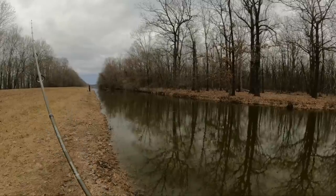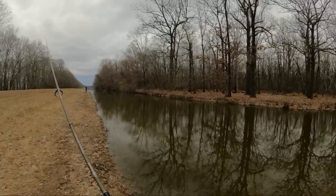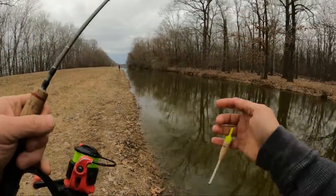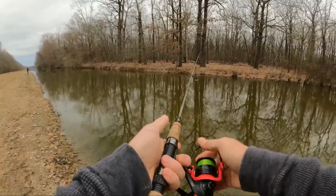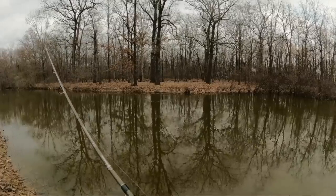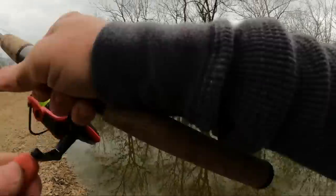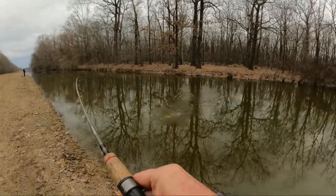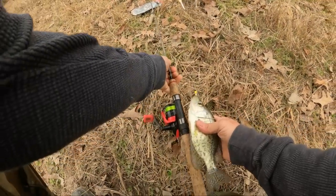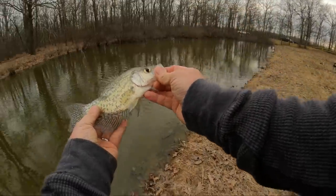When I get a bite, I slow it down even slower - give him a chance to get it again. I'll be chugging along here and he'll thump it. I'm stopping and letting him look at it, then twitch it again lightly - twitch, twitch - because I want him to bite it again. This would be an eater for some people, but that one right there is a nine-inch crappie - a little guy. That's a nine-incher.